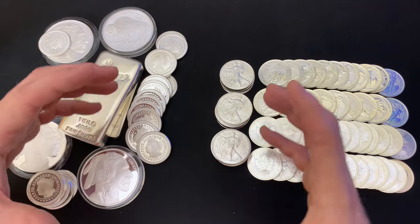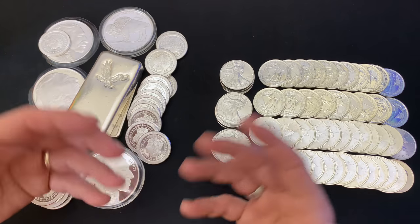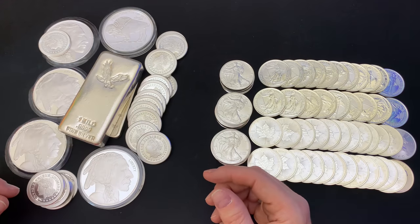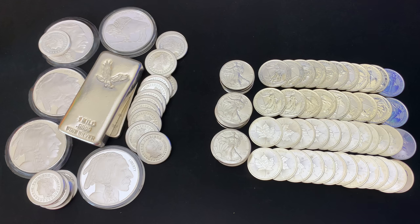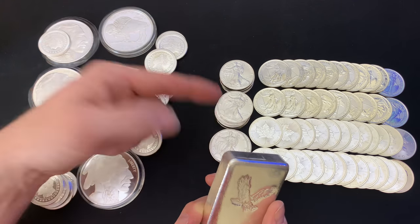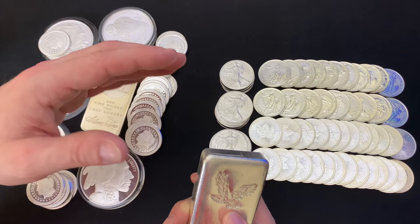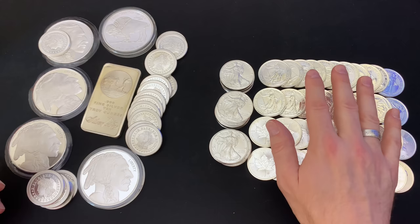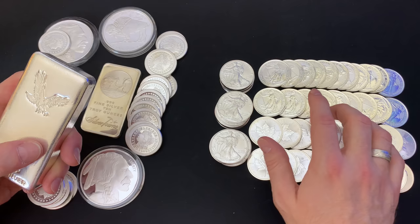It's getting harder and harder to get those big bars, especially the name ones — the Asahi, the Engelhart bars that they don't make anymore. Those would come with a slight premium if you're buying them, but they're just harder to find, and that rarity is driving up the price. You are going to pay more of a premium for government minted silver bullion, and some people hate that premium. But I think it is worth it, as long as you try to get the lowest premium possible.